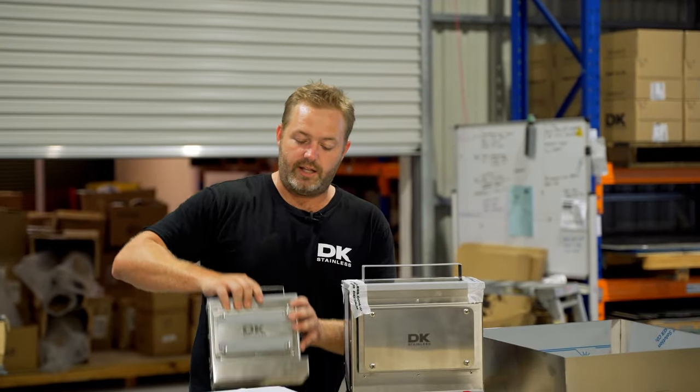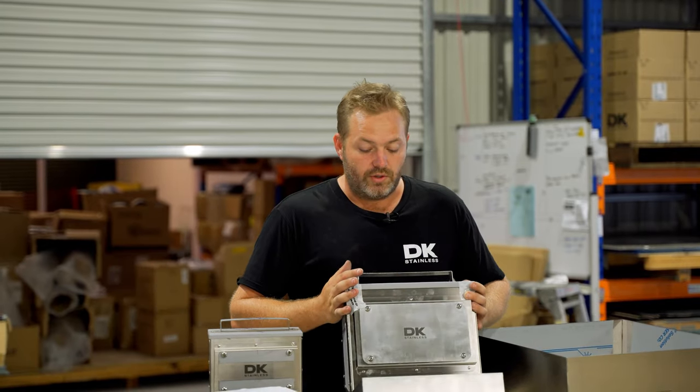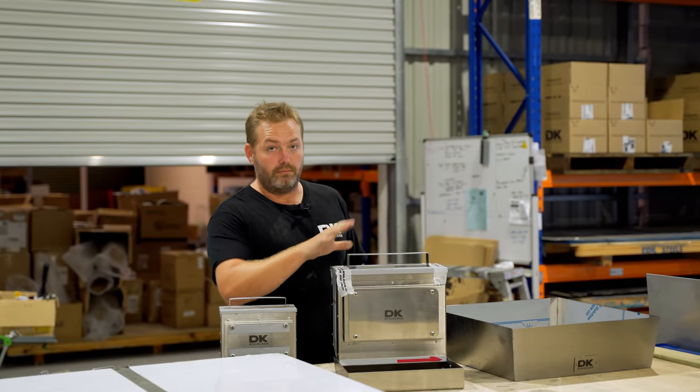Got our kennel feed stations — this is our little standard one and this is our extra large one. Your dogs or cats will never ever run out of food again if you forget to feed them. They're awesome.